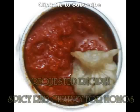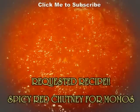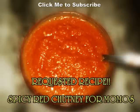Hello and welcome to Boomshuking. As per request of Ayush Joshi, we are going to prepare red chutney today. So let's see the ingredients.